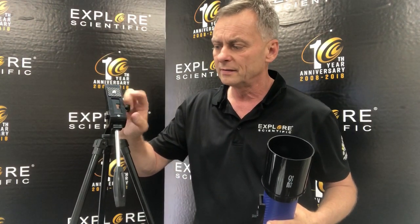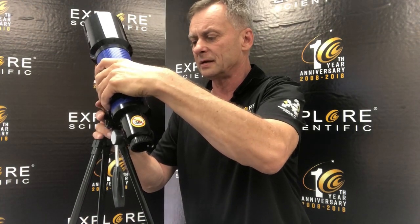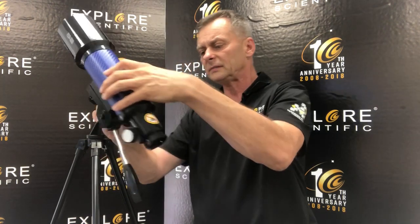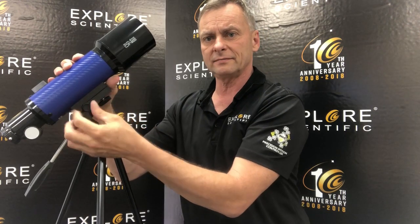So we just have this little notch here that's going to fit into a little hole here. I'm unthreading this knob, and when I do that and I slide in, it just goes down all the way flat, up against the tripod head. And what I do is I tighten this down.